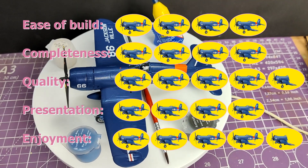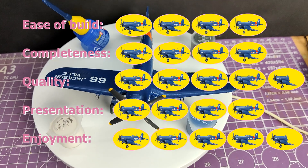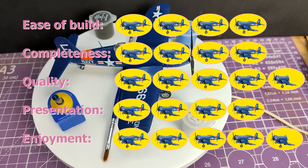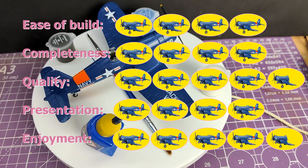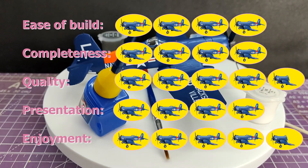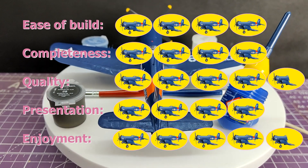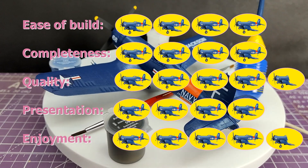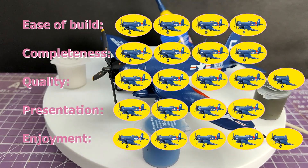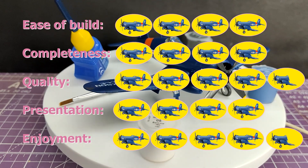Completeness also gets a four - it's losing a point because of the sheer number of paints it suggests you need, however it only supplies you with three. Quality is four and a half - quality is calculated over multiple different things, so each of the paints gets a score, the cement, the kit and the brush. All paints get five out of five, the brush gets four out of five, the cement gets five out of five, and the kit gets five out of five. The paints are fantastic - they are the best paints I have ever seen in a starter set. I don't even like Aquacolor, but when I've been dealing with the horrible monstrosities that Humbrol and Heller provide, these things are an absolute joy. The brush loses one because it was a little bit soft and sometimes it felt like it was fighting against me.